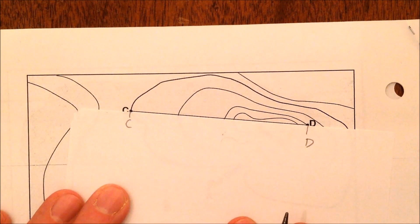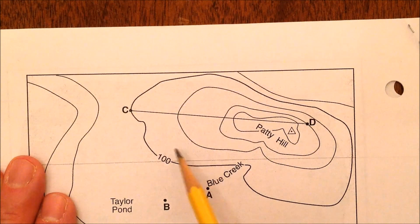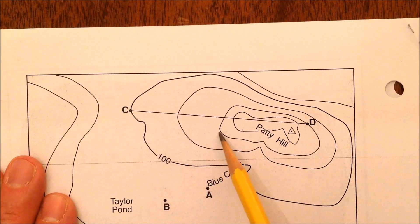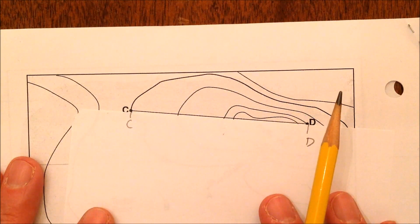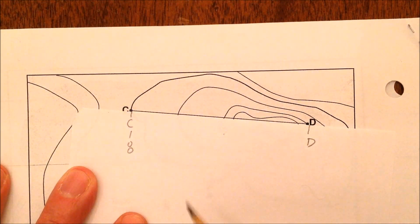You want to write the elevation value at each point. You can see C is on 100 feet. The lines are going up by 20 — these circular lines are getting smaller, so it's going uphill: 100, 120, 140, 160. C is on 100, mark it like that. Note how I write the numbers going downward so they don't get jumbled up.